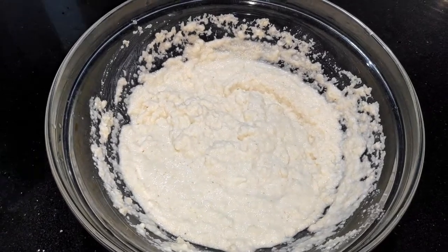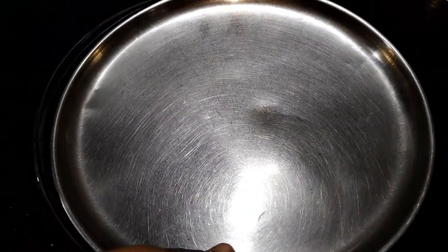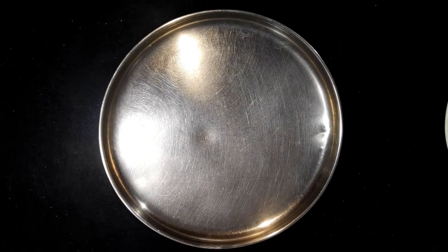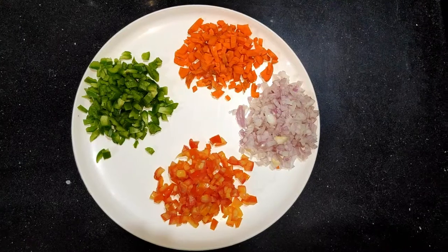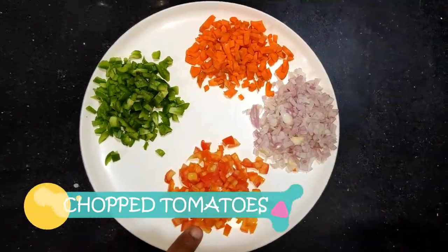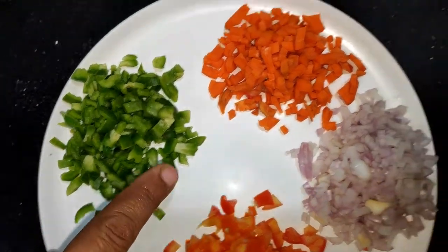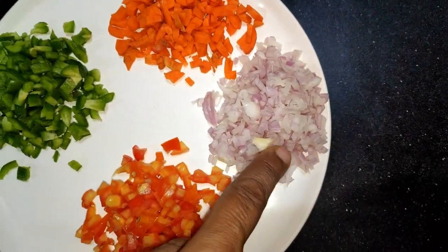We will leave the batter for 15 minutes to rest. Finally, we will show how the batter has set. When the batter is ready, we will cut some vegetables. Here we have cut 1 tomato, 1 capsicum, 1 small carrot, and 1 capsicum.